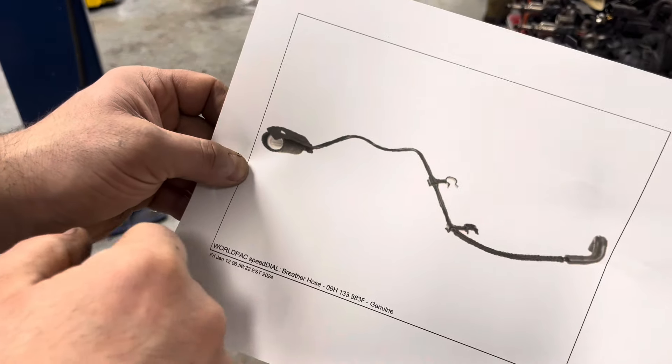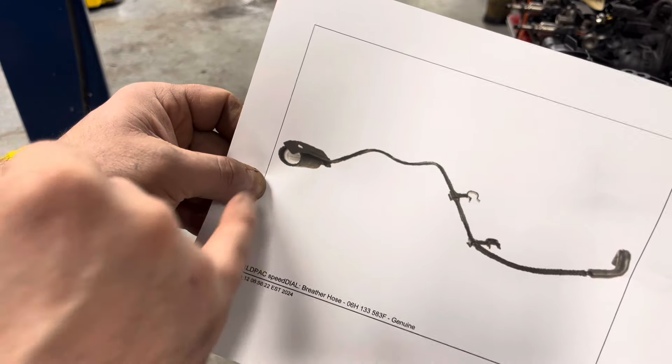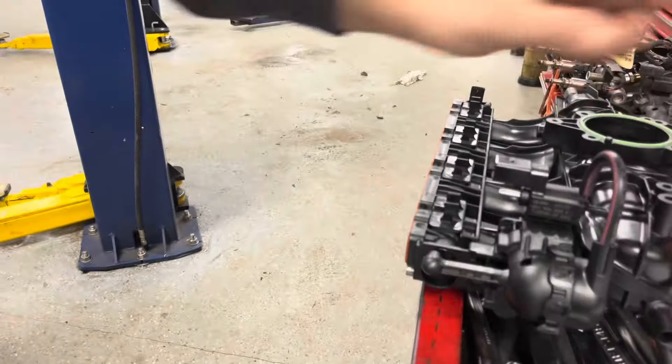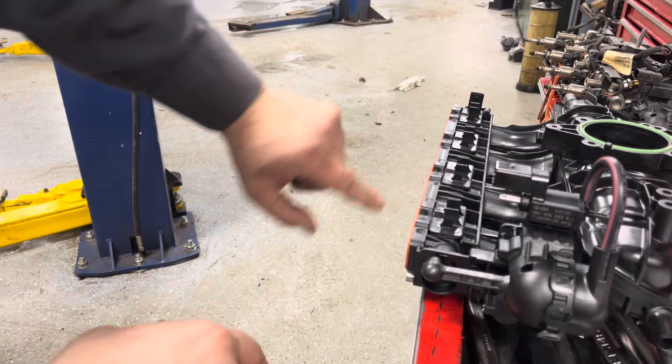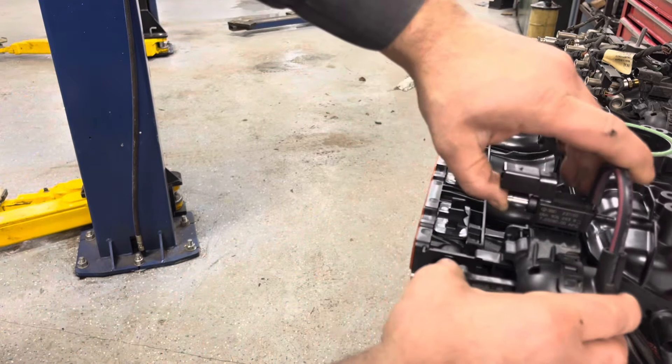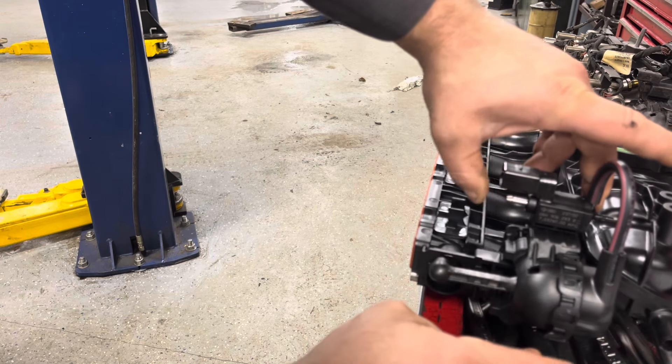So if I put a restrictor on this — like this part here, I'm actually waiting on it to show up from the dealer — I would be showing you exactly what it looks like, but this is it. You'll see it right on top of where the valve cover is. This here just restricts it down.